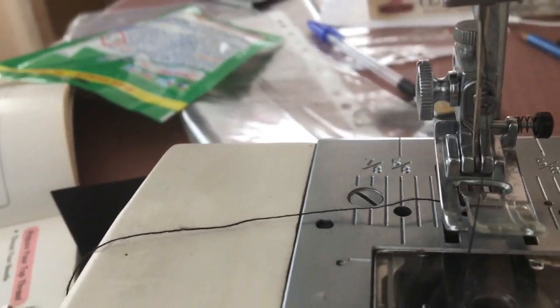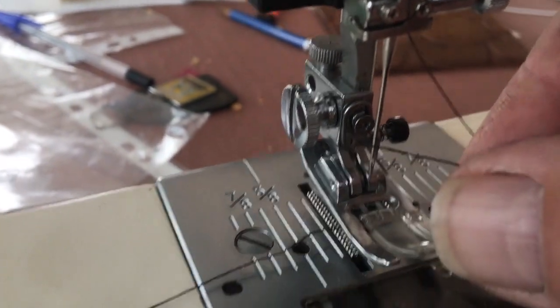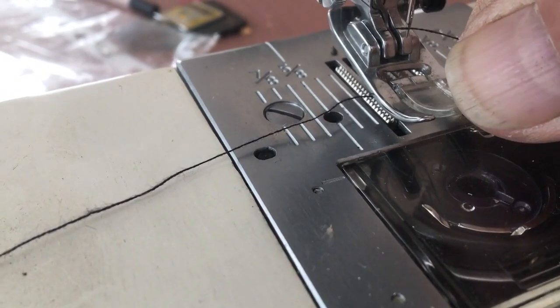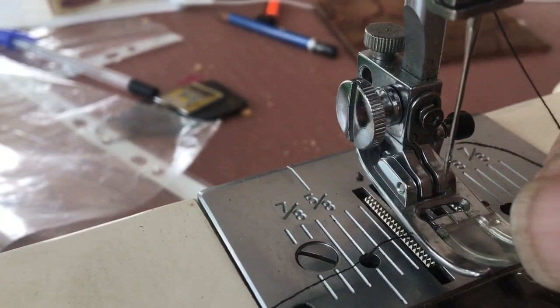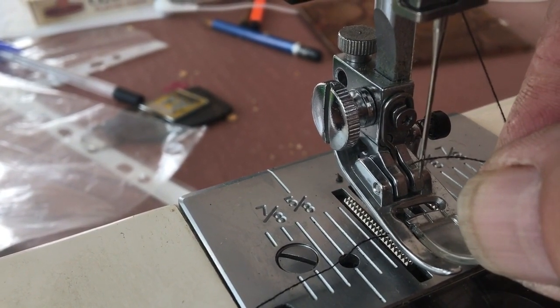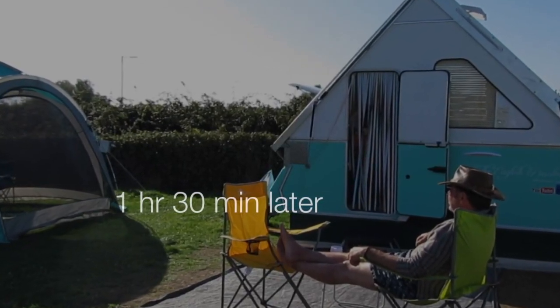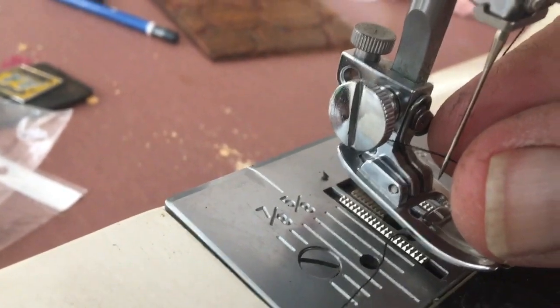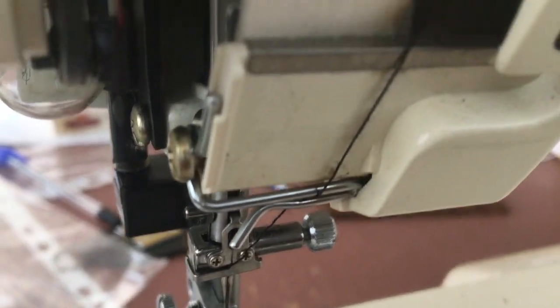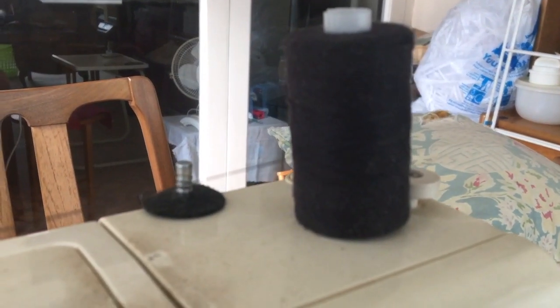How hard can it be to thread this bloody needle? Got a bloke trying to thread a bloody needle — someone tell me how you do this. I'm going to be here forever. Yep, that's definitely through. Okay, that's through. Let's go through there, through a loop, up there, across there — and there now.